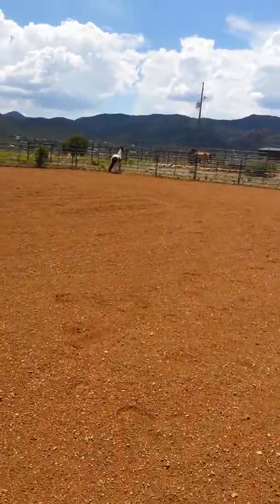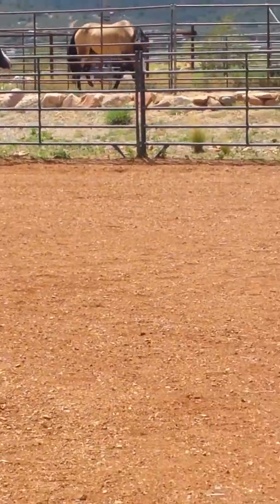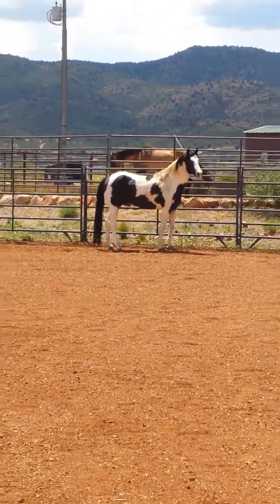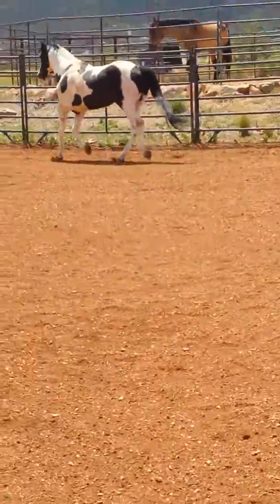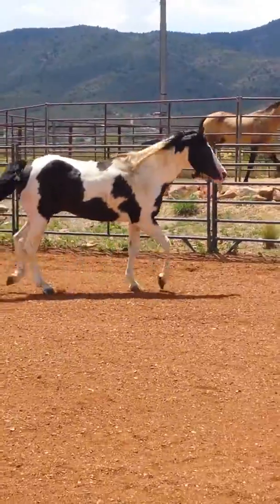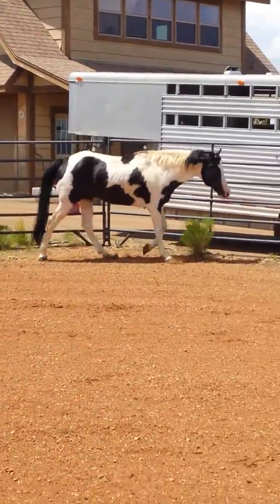He's been standing in the stall for days, and that's just grabbing him and letting him loose. He's always been bred in hand, but if you wanted to pasture breed him, I mean, he's certainly sound enough to be turned out and fend for himself.